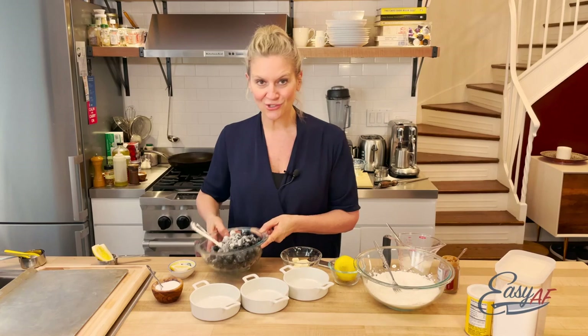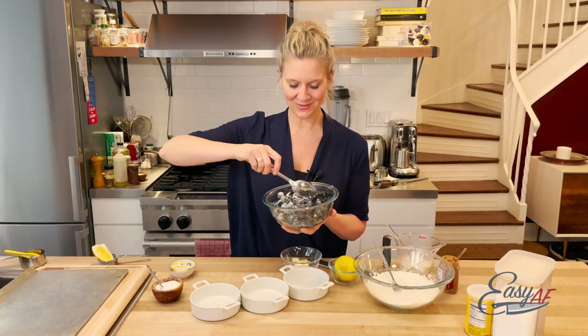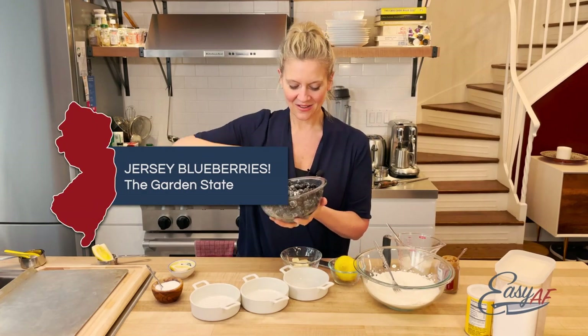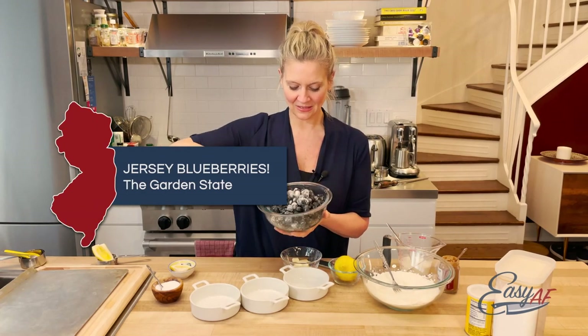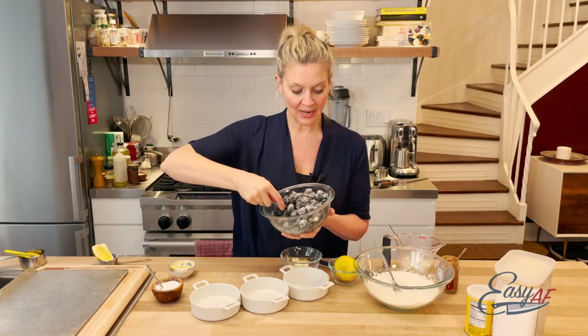They're huge and juicy, and the best blueberries come from my home state, Jersey, the Garden State. We have so many gorgeous blueberries. Just mix the flour and the sugar until it's completely incorporated.